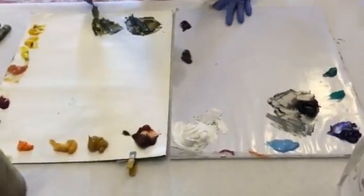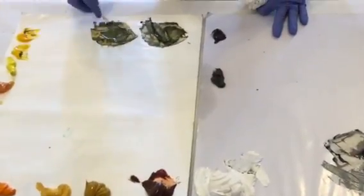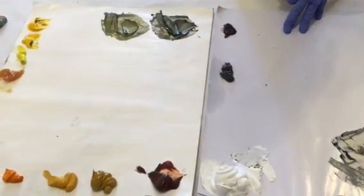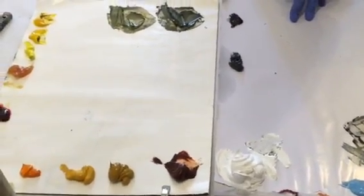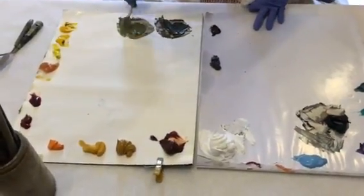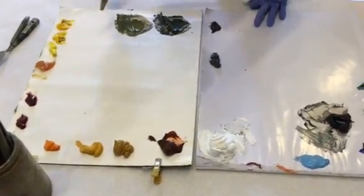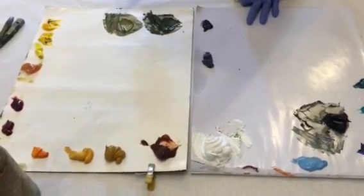Now this is the trick for not getting pasty colors. The minute you add white to anything, it can get pasty — and that's the biggest thing you see in more elementary or less experienced painters. Anytime they paint green, it looks very pasty. So all you have to do anytime a color goes pasty is to put a little bit of the original color back in.